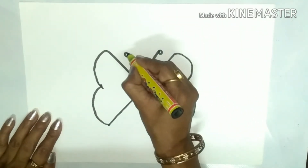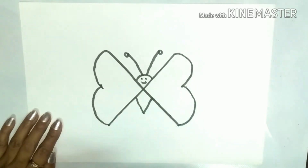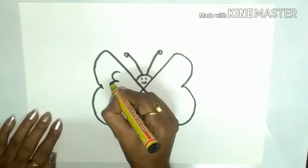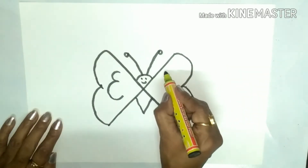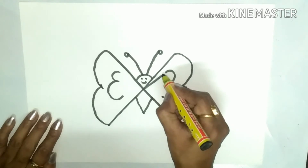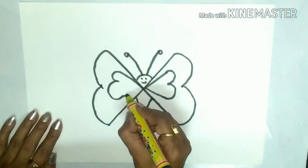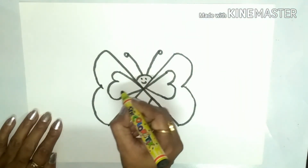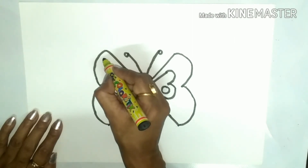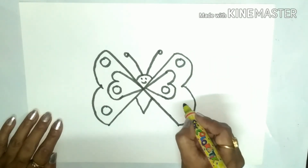Make a circle like this, two eyes, and a small mouth. Now here you can write the number 3, and one more 3 like this. Join these two lines, and you can make circles over here — a few more circles here: one, two, one, two.